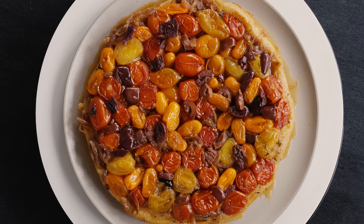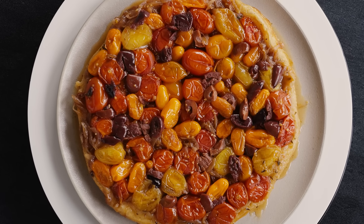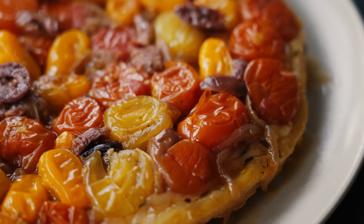Hi, I'm Melissa Clark. I'm a food columnist and reporter for the New York Times and NYT Cooking. And I'm here in the beautiful NYT Cooking Studio Kitchen to make a caramelized tomato tart tatin, because it's summer and the tomatoes are gorgeous.